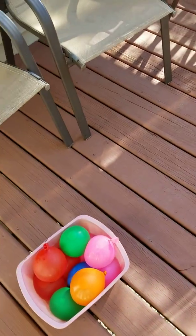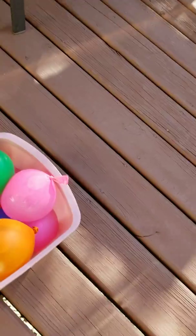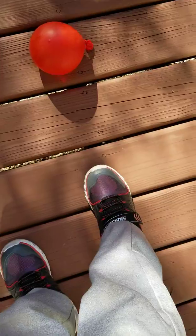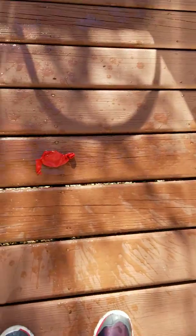Hello there YouTubers, today I'm gonna show you ways how to pop a water balloon. So let's begin. Here's one way: you can try to use your foot and stomp on it like that. That's one way YouTubers.